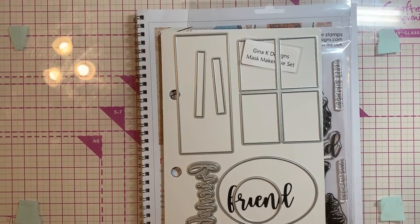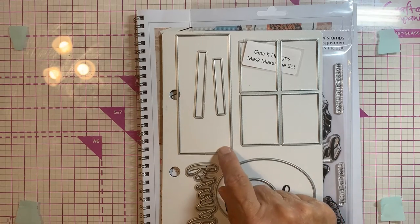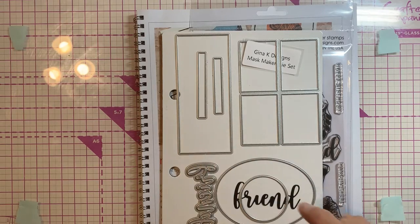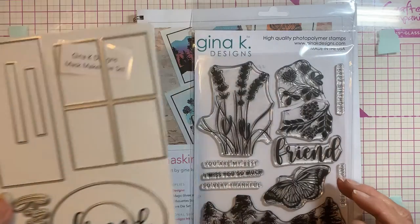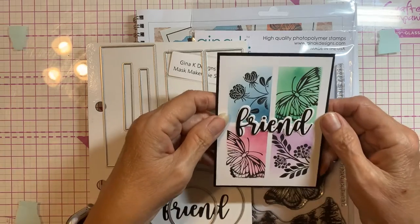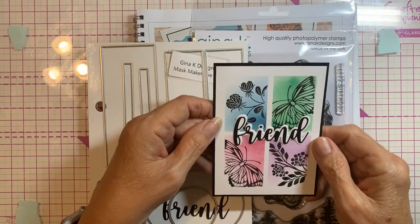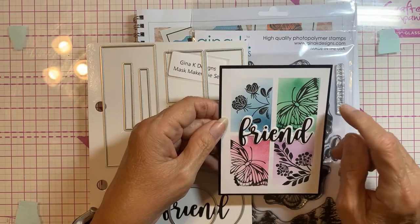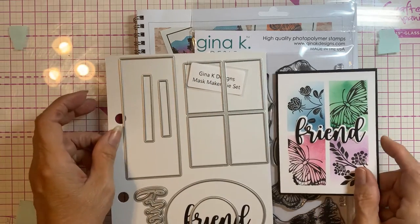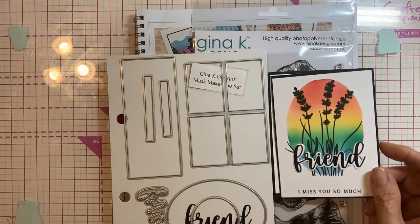We did an oval, the four-pane window, a 'friend' die, a rectangle, and two little frames for words. From those we made these card fronts — I haven't put them on cards yet. We made this one with the Masking Magic cut from the frame, and then from the oval we made this one.